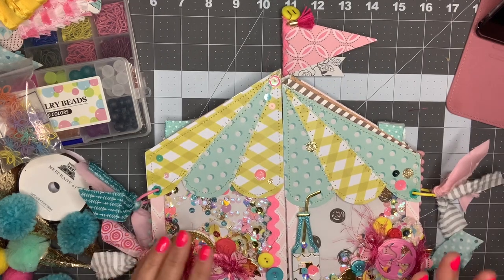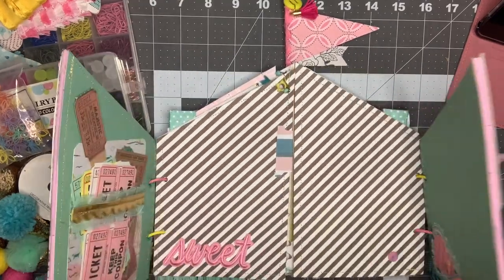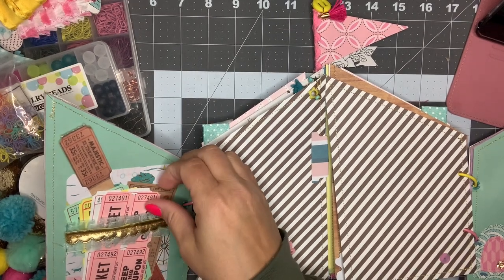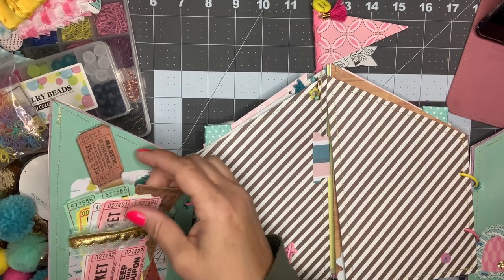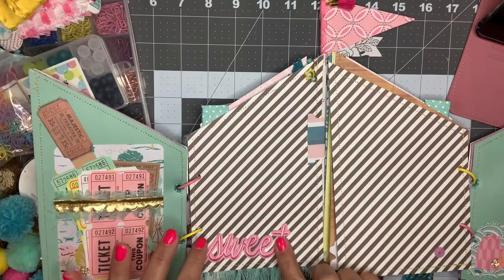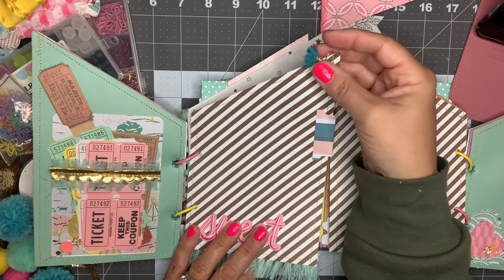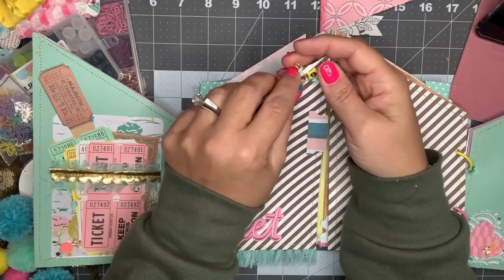So that is the outside — I'm super thrilled with how it turned out. I'll link the tutorial down below if you want to watch it. When you open it up, I've got a clear pocket here from the Target Dollar Spot, backed on a piece of paper from the Carousel collection. I put a bunch of different tickets in here that my recipient can use to decorate her album. I have a little patch that says 'sweet,' some trim on the bottom, a little tab, and a little eyelet with a bulb pin on top as a little something extra.